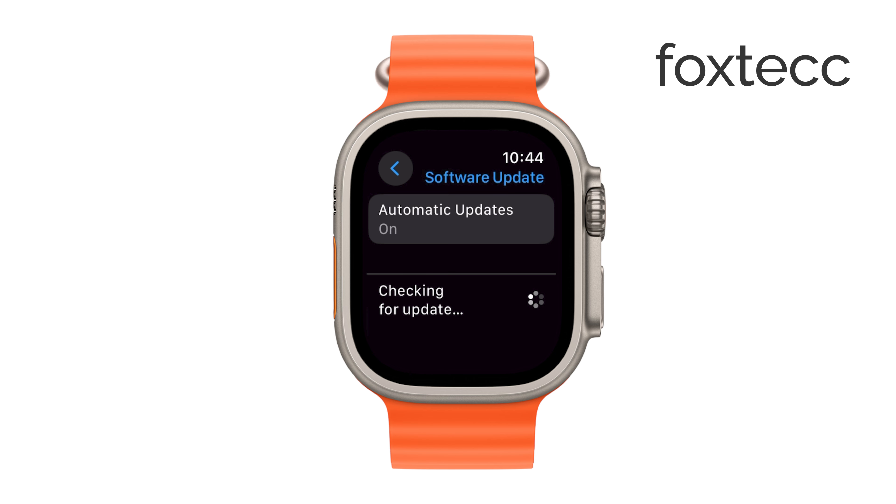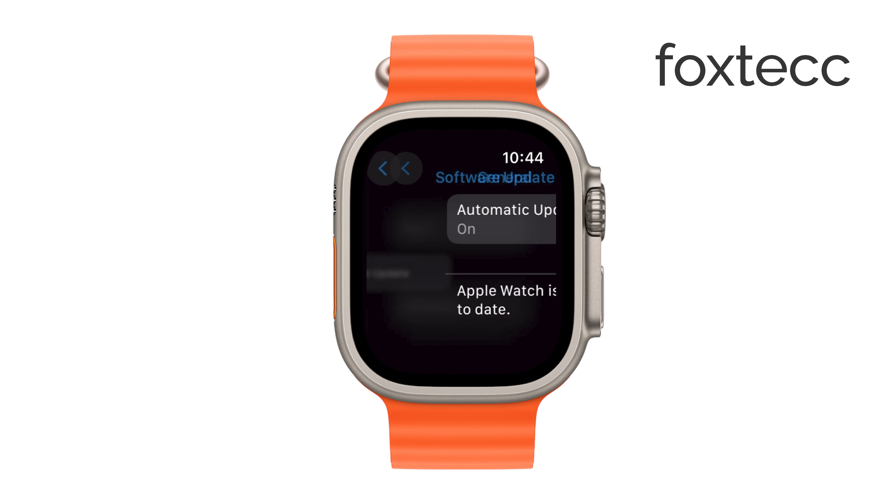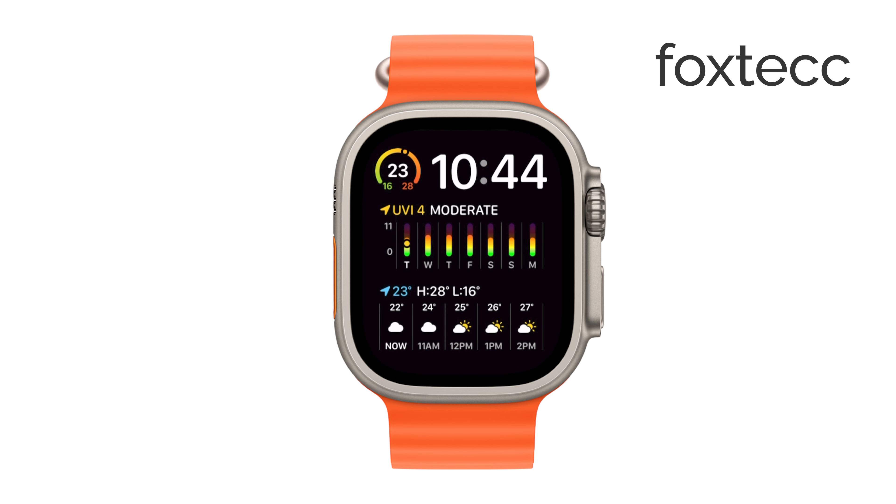Lastly, not every Apple Watch model supports the Always On feature. This feature is available starting with the Apple Watch Series 5 and later, which also includes the Ultra Series, so if you have one of these models, you should be good to go. If you found this guide helpful, please give it a thumbs up and consider subscribing to the channel for more tech tips. See you later.